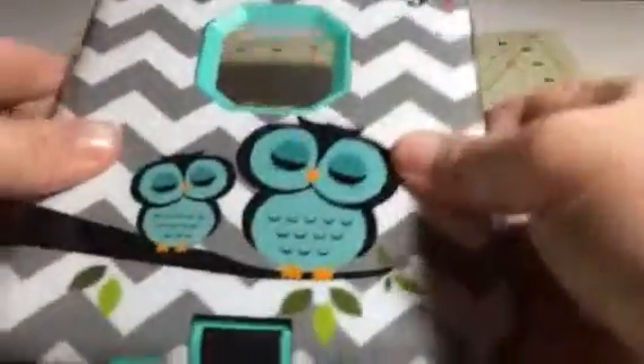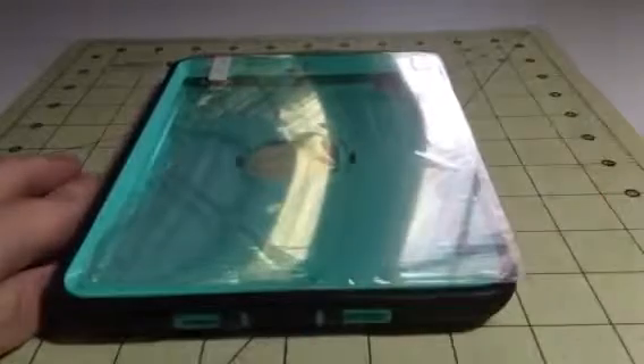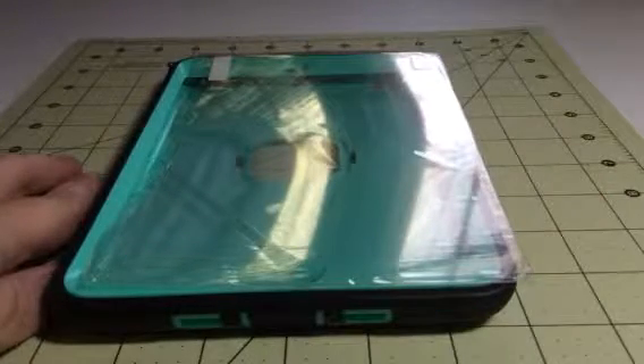It's just a really durable case to keep your device really well protected. It comes with a screen protector so you have everything you need right in this one set. You can check out the full review and more information in the comments of this video.